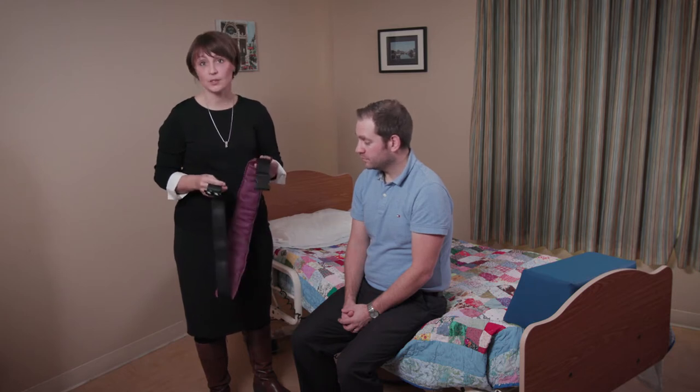Sometimes our clients may need a little support when we're guiding them for a transfer between perhaps the bed to a chair, or a chair to the wheelchair perhaps. So often the best thing to use is a transfer belt.